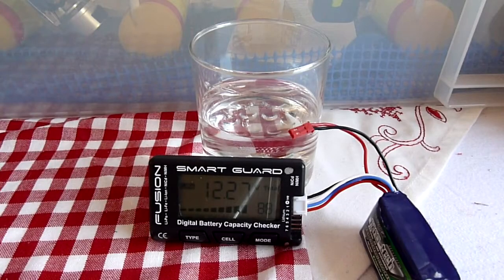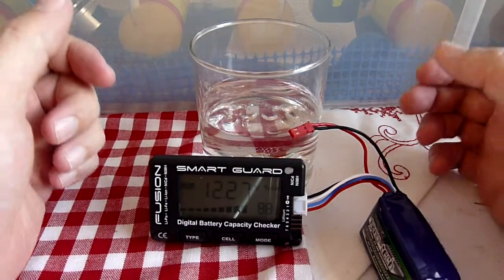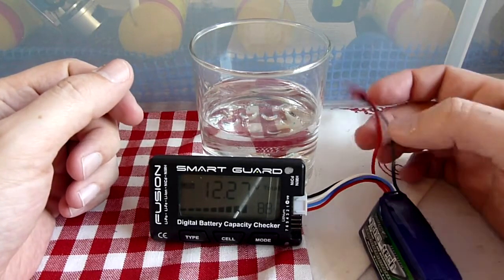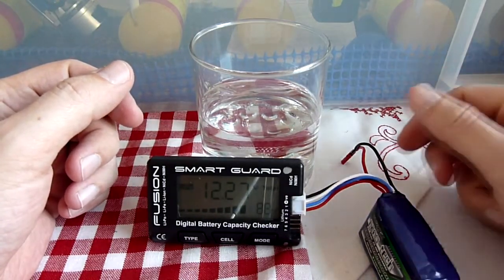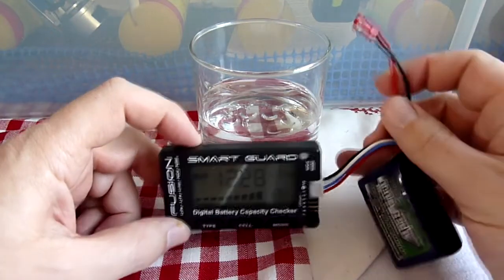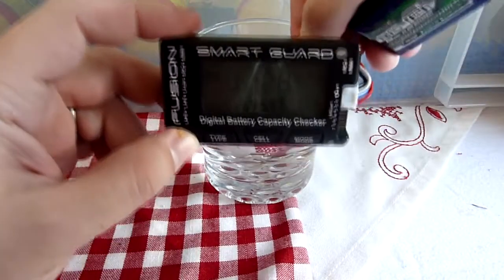Right, this is a quick video for Danny just to check. I'm pretty sure that even if you drop the connector into water it wouldn't actually cause a problem. So to test this I've got an old 3-cell battery. This is a voltmeter, so it's showing 12.27 volts. I'm just going to dip the lead into the water.